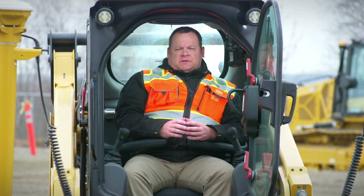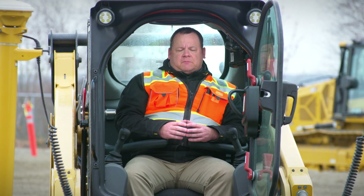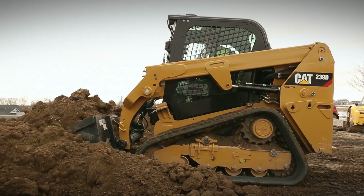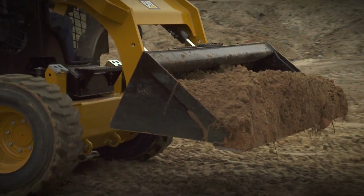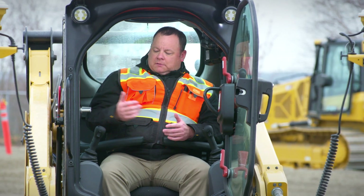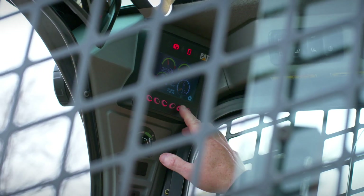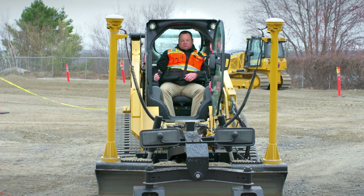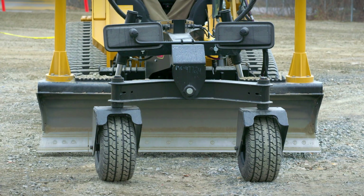One of the things that makes the smart attachments unique is their ability to communicate back and forth with the machine that they're on. Traditionally your right joystick on a compact track loader or a skid steer moves the loader arms and the dump and tilt function. With this, when you enable the attachment mode, this joystick now directly controls the grader blade itself. When I pull back, it's going to directly raise that grader blade up and down and keep it at a consistent level as I move it.